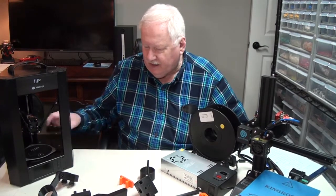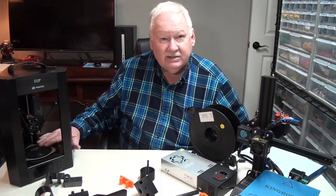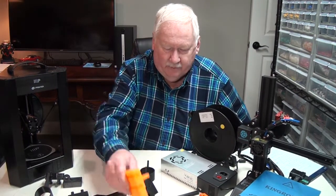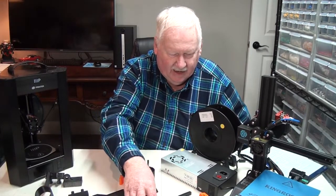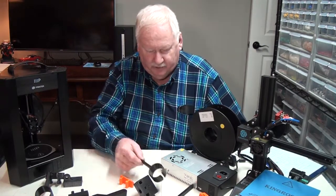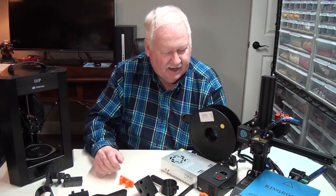Most of these parts will print on this little Monoprice Delta printer. It won't print this part, and it won't print this part, and it won't print this one. But most of the others it is able to print.